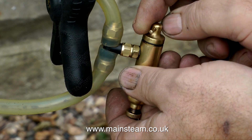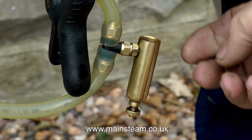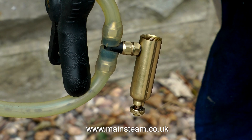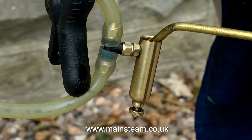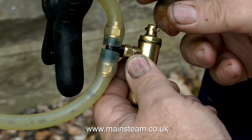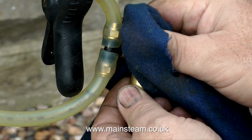While I'm waiting for the water to boil, it's time to fill the displacement lubricator. This is a bit of a lash-up on the silicone rubber piping, as you can see, but as long as the displacement lubricator is the right way up, it will work fine. It is of course obviously important to replace the cap on the displacement lubricator, after which I can have a look back at the boiler.